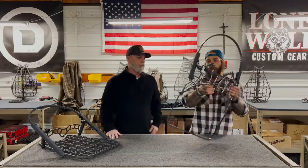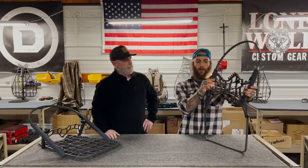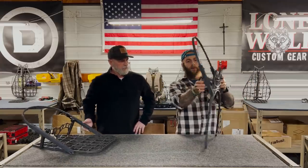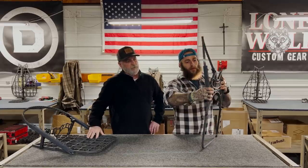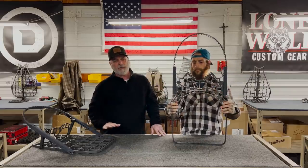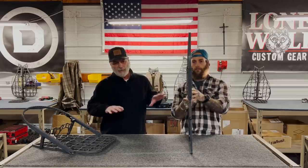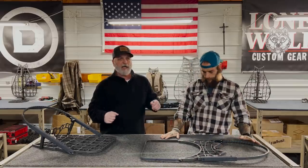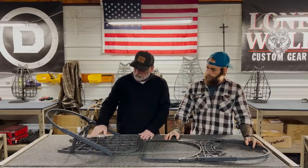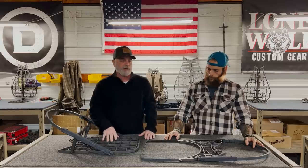Looking at the stands, you can see we've got the grommet system just like the hang-ons and climbing sticks. This is going to work to integrate the top piece to the bottom piece. With these independent hinges, if you look closely this folds completely flat — it'll be an inch and seven-eighths thick, the flattest stand we've ever made or designed, probably on the market. With the grommet system there are holes built into the stand, and once you place that on there and strap it down or use a J-hook system, it is not moving.